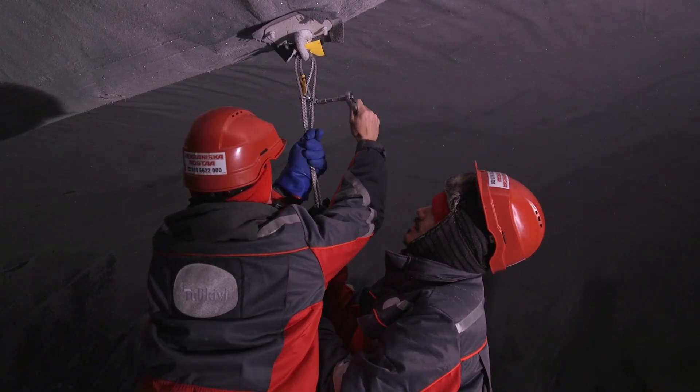Due to the wind loads, we need to apply some cables to ensure the stability of the balloon. Otherwise, the deformations will be too big for the ice bridge.